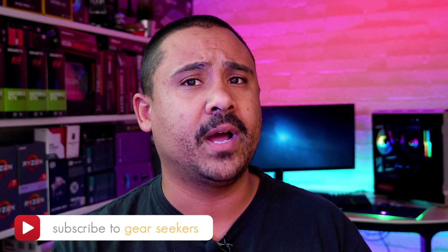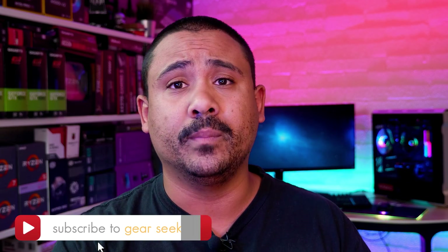If you haven't subscribed yet, make sure you hit that button right now and turn on that little bell to receive notifications. We upload multiple times per week, so make sure you're subscribed.